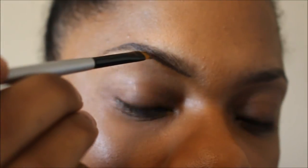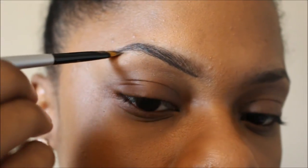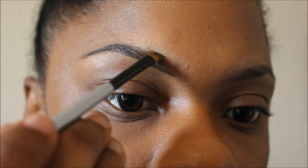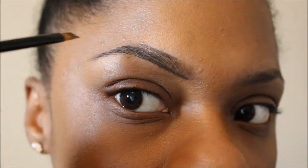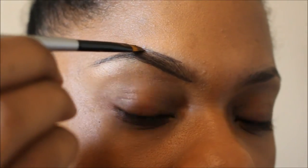You see how I'm just doing short strokes and following my natural shape. At the top, I don't start at the front of the brow — I start a little back. I also overdraw my arch because I like a more pronounced arch. You don't have to do that if you don't want to, but I definitely like a more pronounced arch.